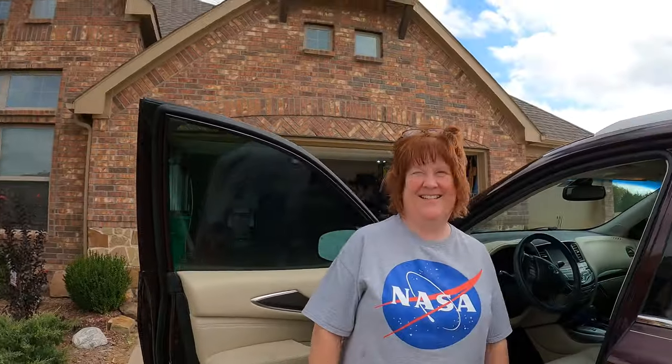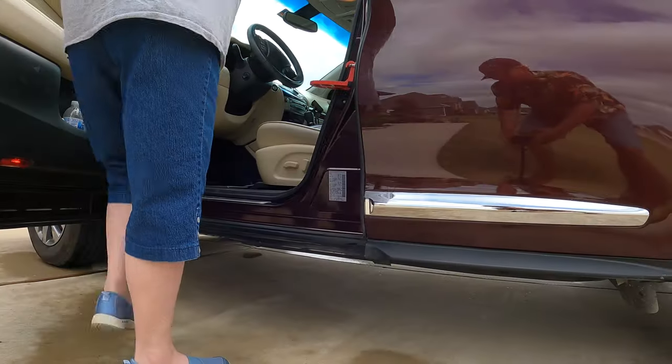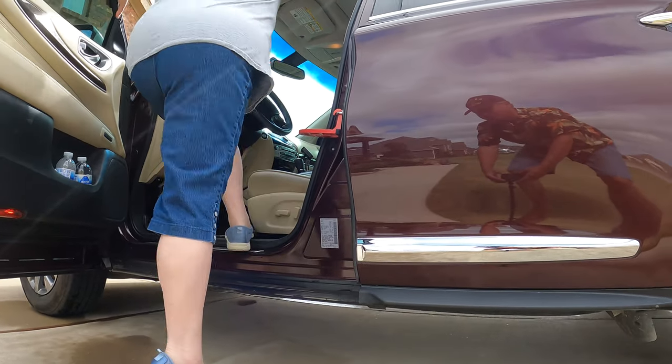I need some help with this doorstep for the SUV, so I'm going to go get my SUV Doorstep assistant. My assistant has arrived to help me. She is going to demonstrate that even someone who's vertically challenged can take advantage of the step for the SUV. All right, this is what I need to be doing on a Sunday — so give us your best step.